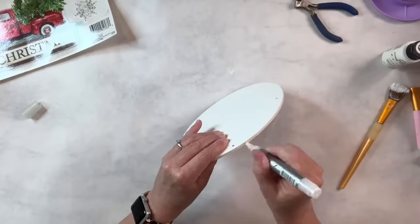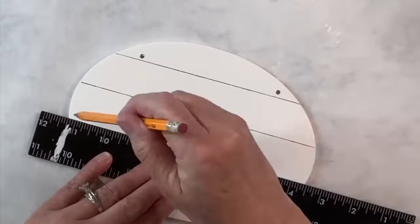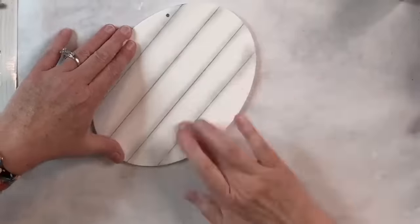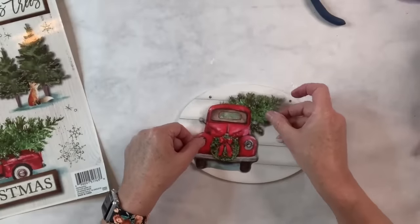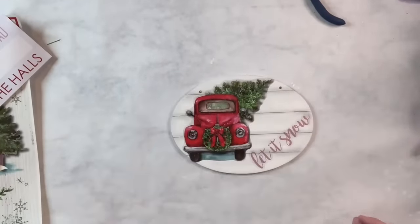Once I'm done with that, I'm going to take my straight edge and draw some lines in pencil, then smudge them with my finger — I learned that from Crafting Cousins — and that's how I'm going to make my shiplap lines. Whatever excess is on my fingers I'll rub it around the edge and over the open parts. I'm going to take the window clings I want to use: I've got this 'Let It Snow,' this adorable red truck with the Christmas tree, and then I'm going to add some snowflakes.